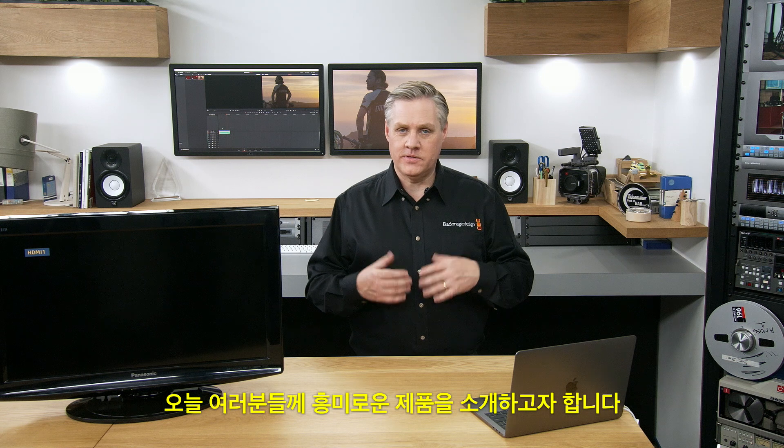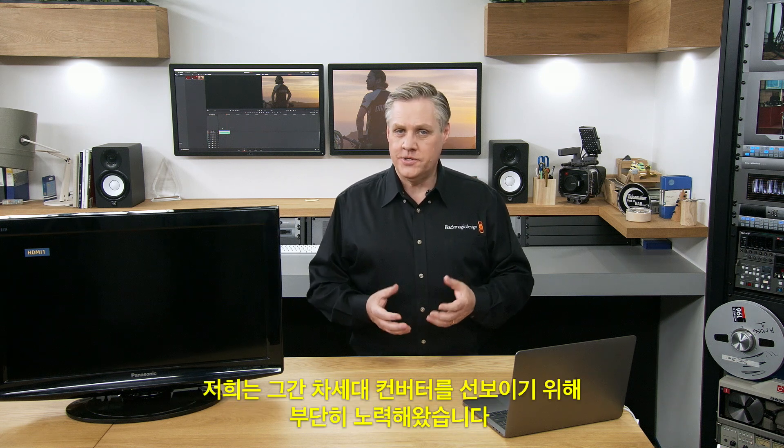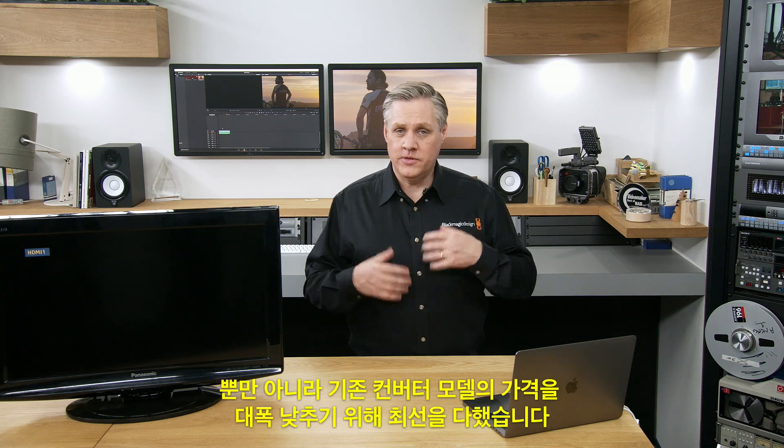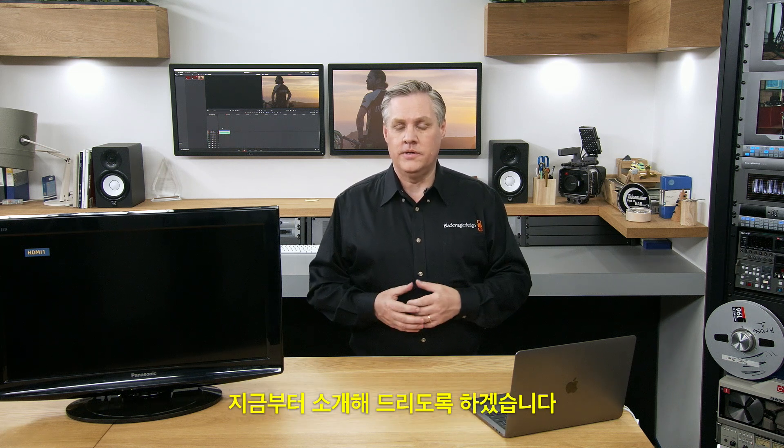Hi, I'm Graham from Blackmagic Design and we've got some exciting things to show you today. We've been working hard to introduce a new generation of converters, and we've also dramatically reduced the cost of other models of converters, so we'd like to show them to you today.